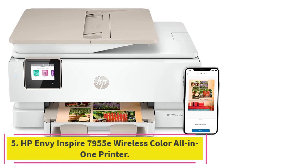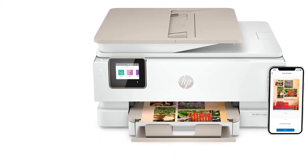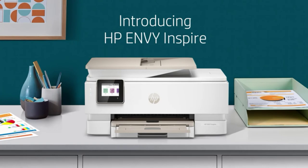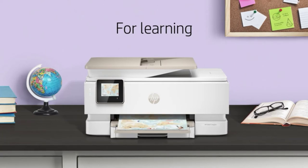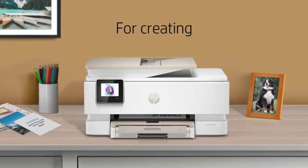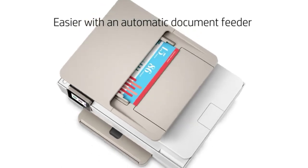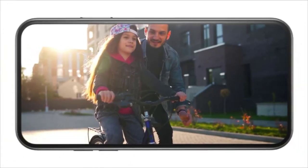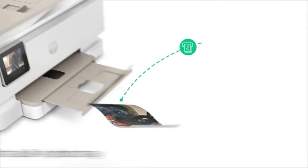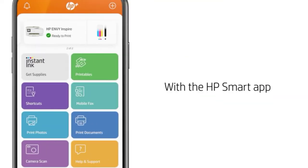At number 5: the HP Envy Inspire 7955E Wireless Color All-in-One Printer. With all-in-one capabilities, you get a fast, business multipurpose printer designed to be a photo printer, and the Inspire 7955E delivers exquisite results with a tremendous amount of detail. HP recommends using original HP ink for best results, though the printer does support generic ink.